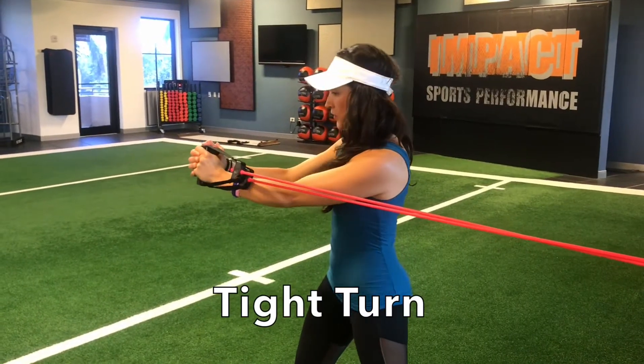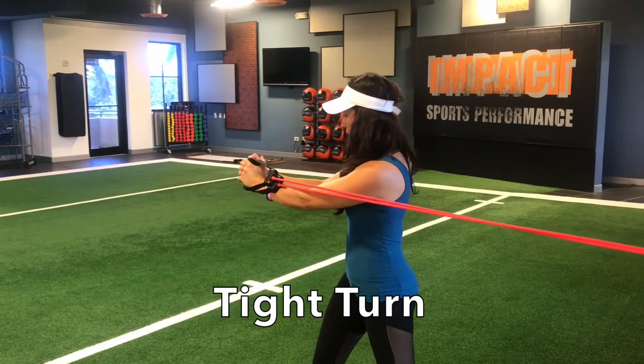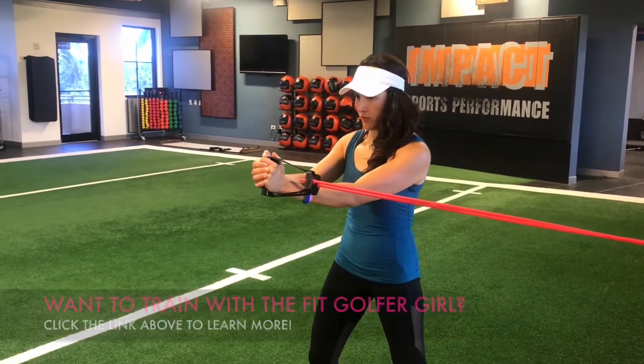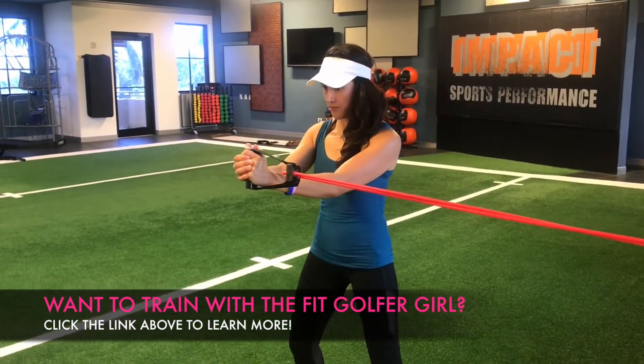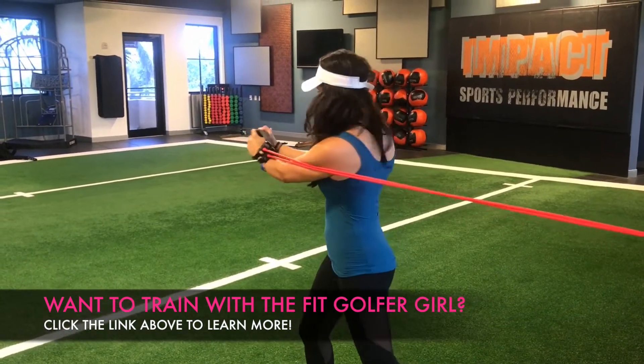Next up, we've got tight turns. For this exercise, you will begin in the same position as the pallof press, but instead you will be rotating your stretched out arms away from the band's anchor. I recommend a powerful rotation outwards and a slow and controlled return. You will feel your abs working the entire time. Repeat facing the opposite direction.